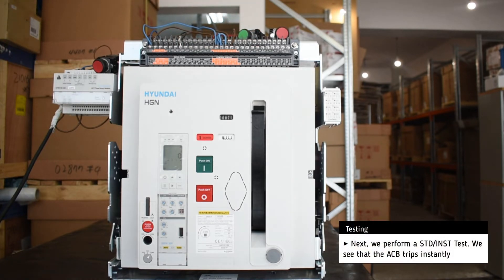Next, we perform a short-term delay test. The breaker trips almost instantly.